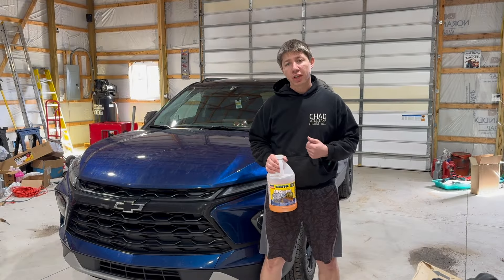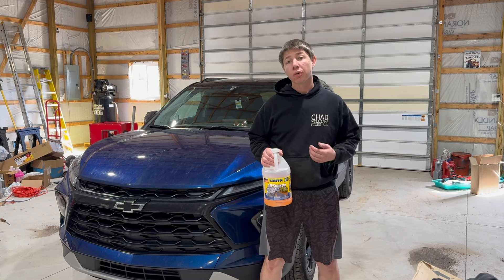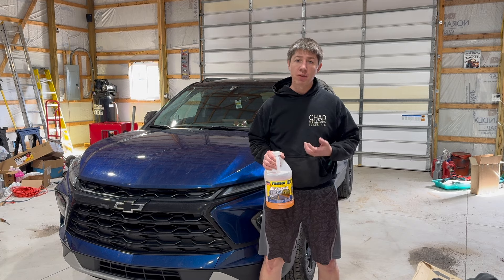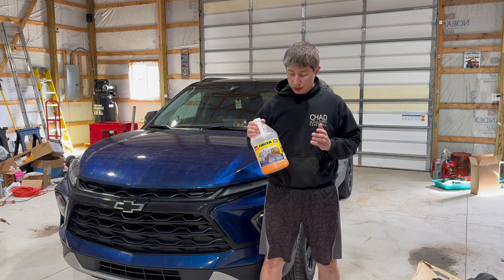So behind me I got a 2023 Chevy Blazer. This windshield washer fluid video will work on a few different GM vehicles similar to the Blazer, and also will work with a few different years as well — I'll have them all posted in the description below. What we're going to be using today is this Rain-X.